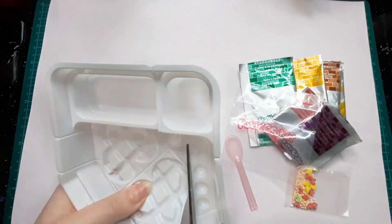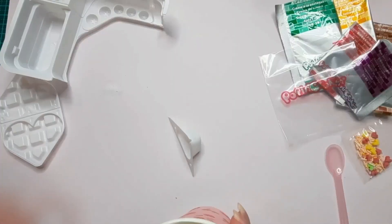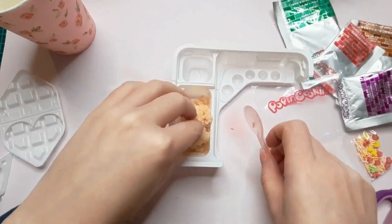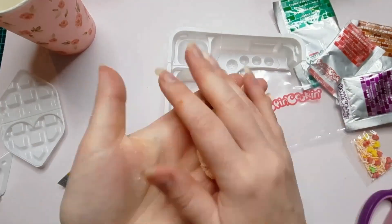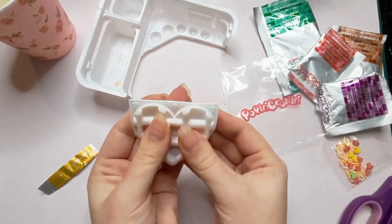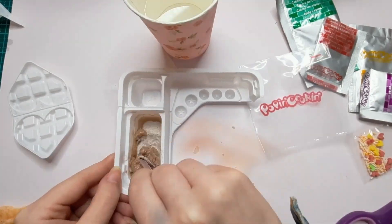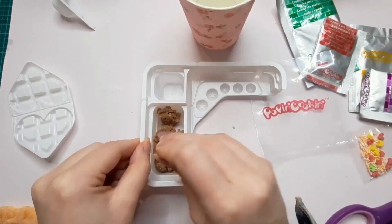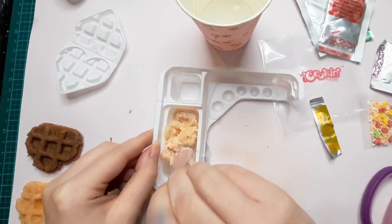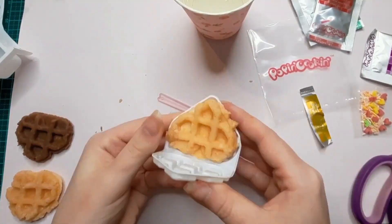First up, just like the Tenoshi Cakes kit, is to cut out the tray. Then we fill the triangle with water, pour that into the tray, add the powders, then stir it together to create the dough. I'm forming the dough into a ball, putting it into the waffle mold, and here is our waffle. Next we just repeat the same process with the brown dough powder, so we now have one chocolate and two plain waffles. I did have to add a little more water than it called for to get all the powder fully mixed into the dough — if you use this kit you may want to keep that in mind.